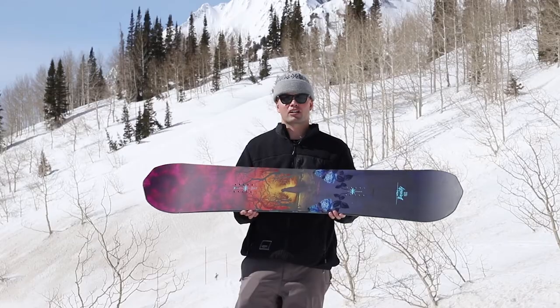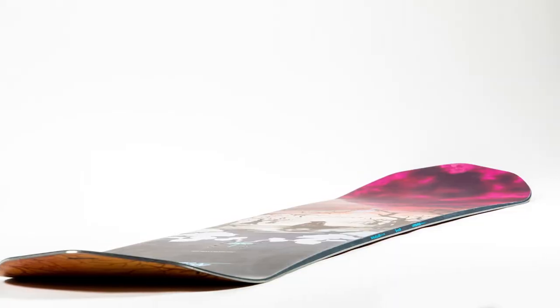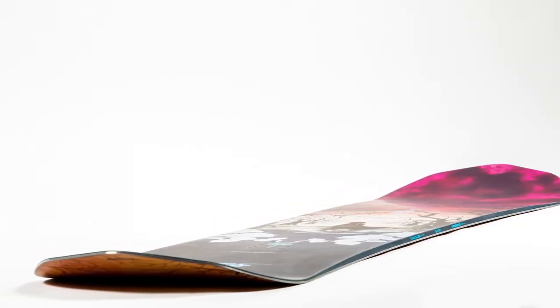It comes in standard width. It has our park flex, so it's a softer flex in the middle here, allowing you to press sky-high nose presses and sky-high tail presses.